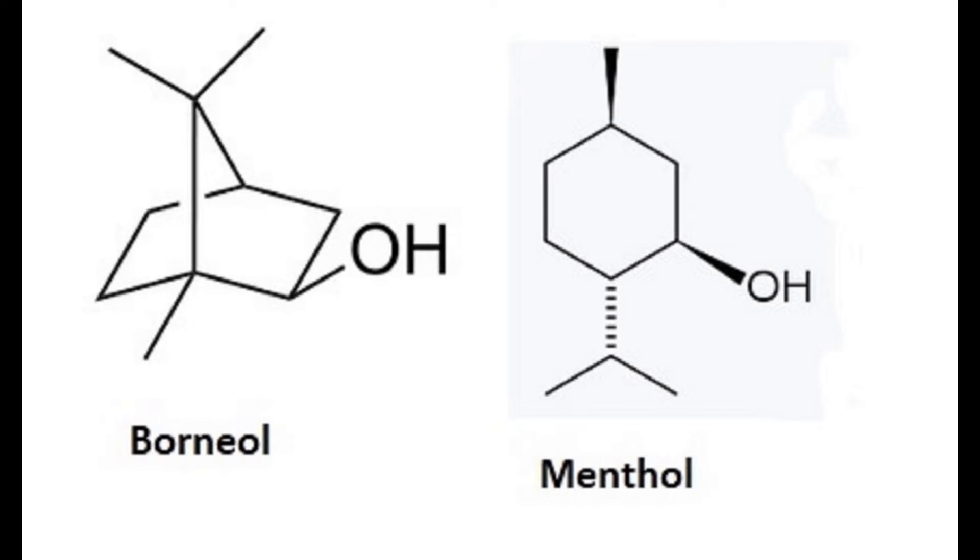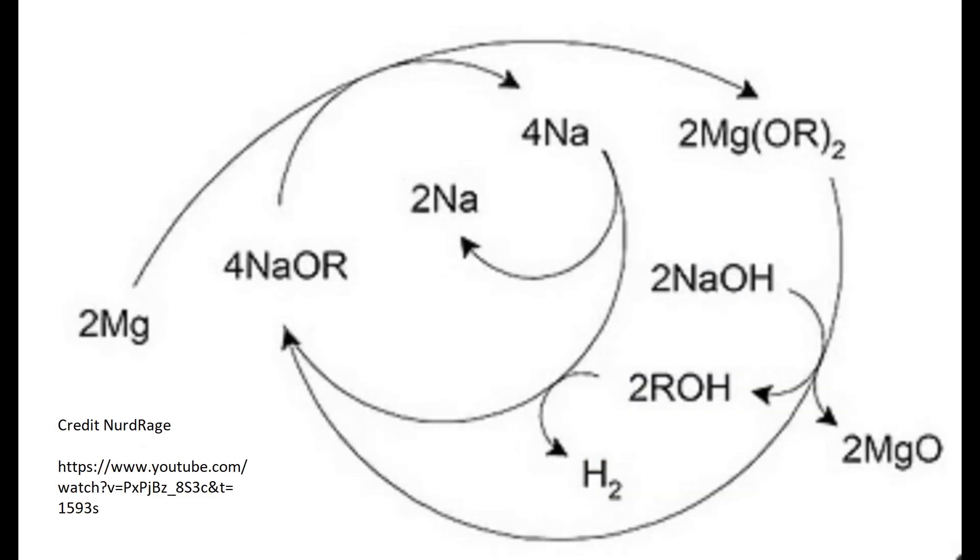Now you may be wondering why I'm bothering to make borneol. It doesn't get you high or explode. I made it because it is an effective catalyst for another reaction. I had to make a catalyst just to make another catalyst. Rigid secondary and tertiary alcohols with appropriate steric hindrance can be used to catalyze a low-temperature reduction of sodium hydroxide to sodium metal using magnesium. The only inputs are magnesium shavings and sodium hydroxide; the outputs are sodium metal, magnesium oxide, and hydrogen gas. The fancy alcohol is purely catalytic and recycled.